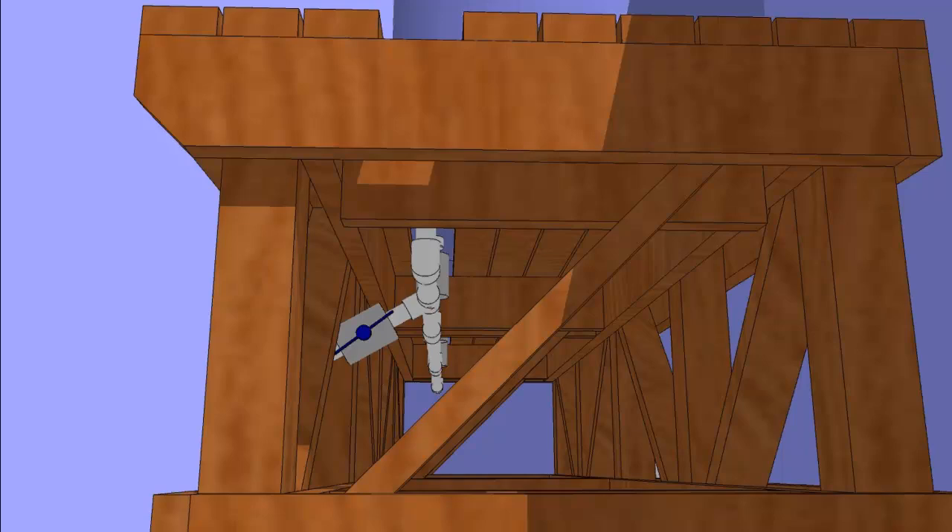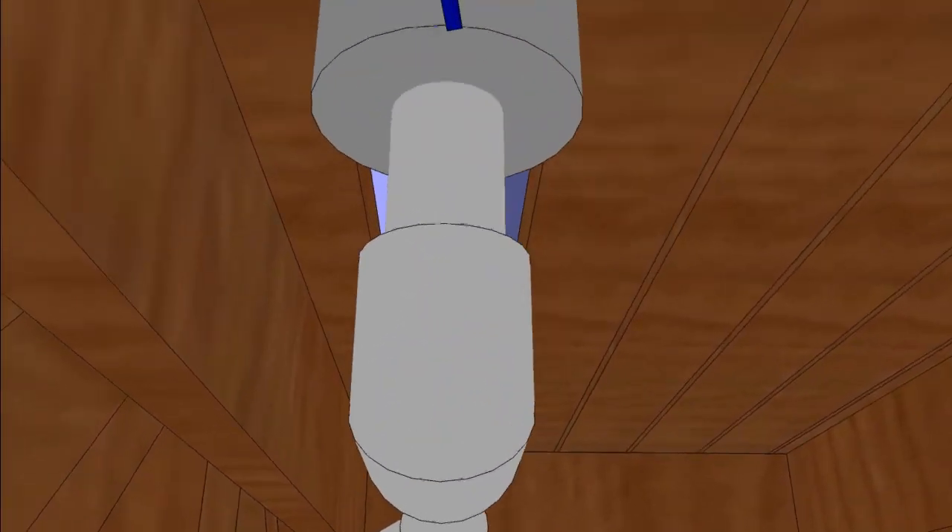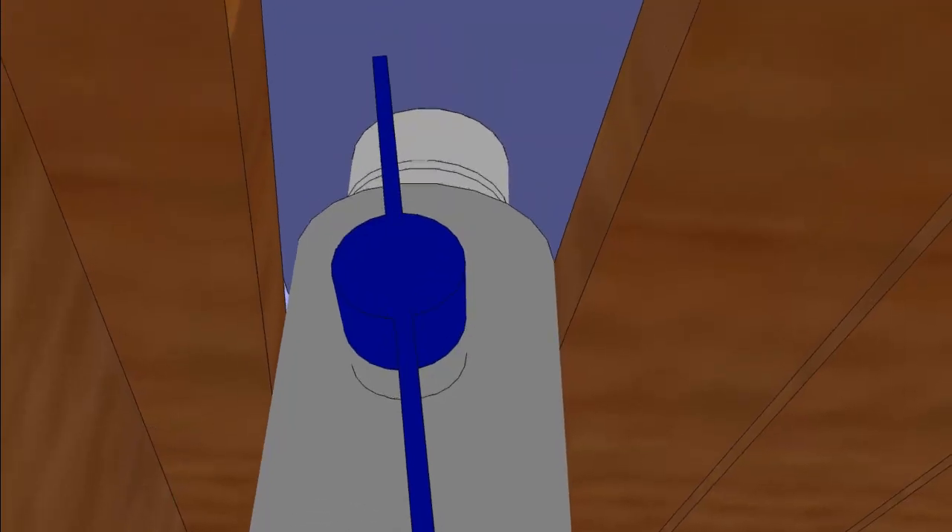Each barrel has a threaded two-inch bunghole on the underside. I screwed a male PVC bushing into each barrel's bunghole, and for making these connections watertight, I recommend silicone caulk plus Teflon plumber's tape wrapped around the male threading — that will lock it in.